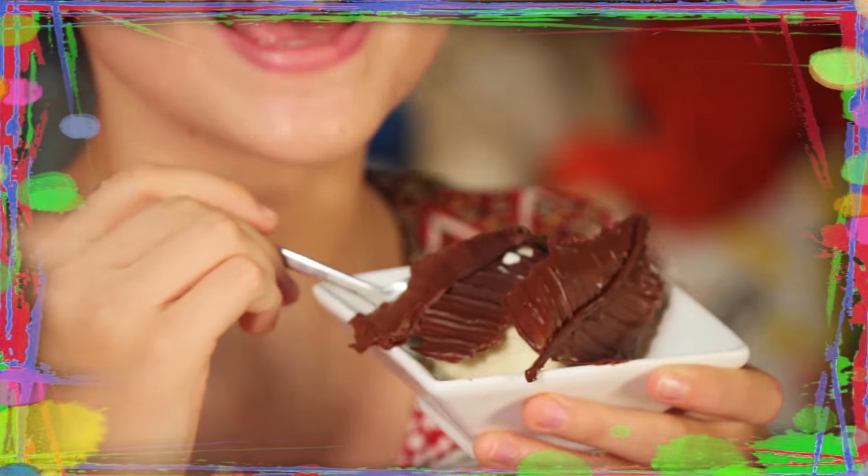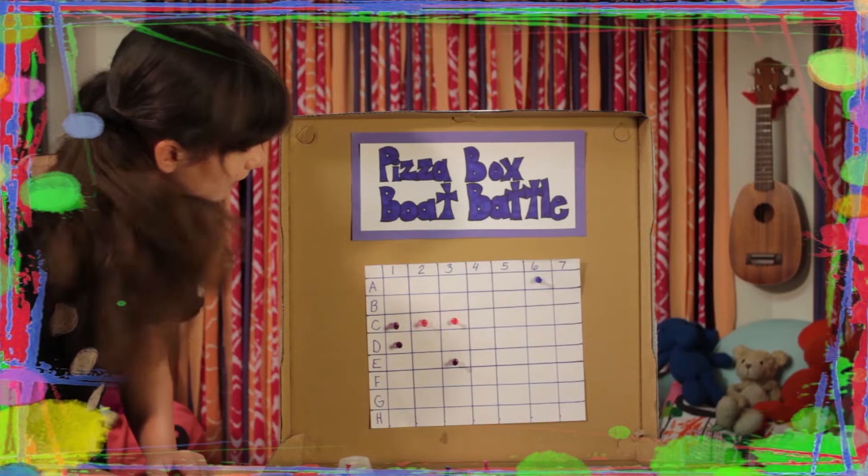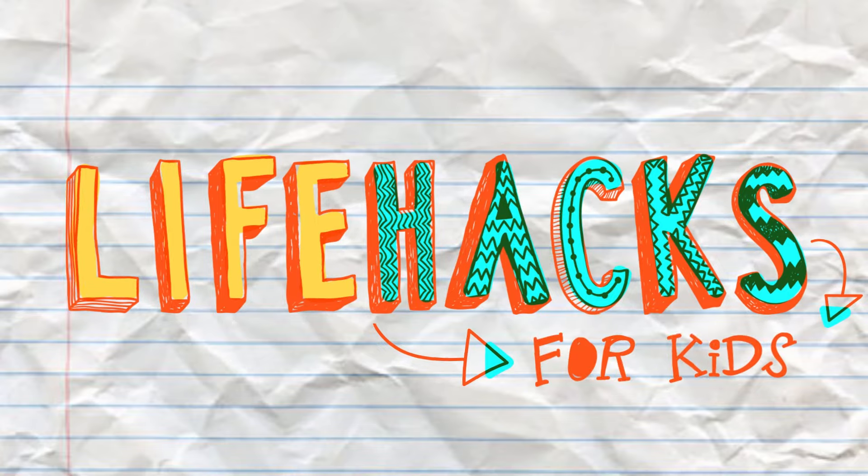If you've got nothing to do, well I've got a couple of tricks for you. So take a look at these vids, cause it's Life Hacks for Kids.